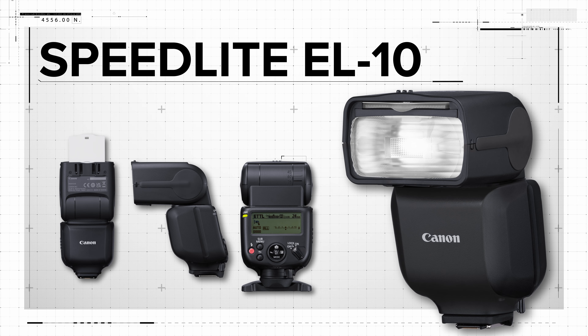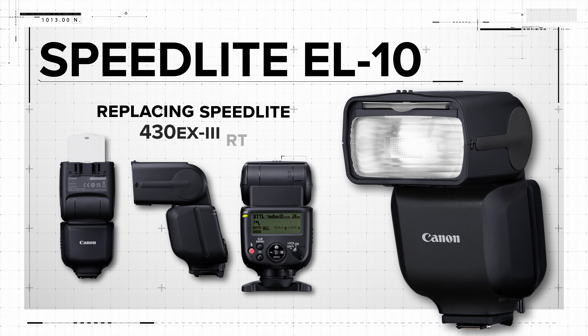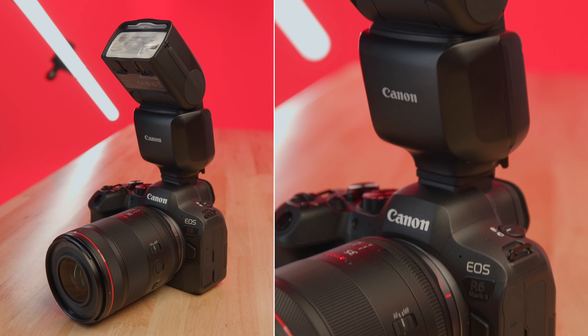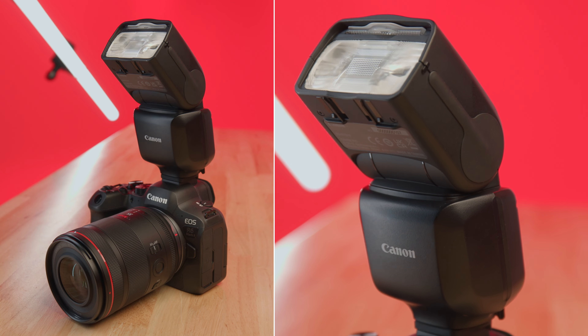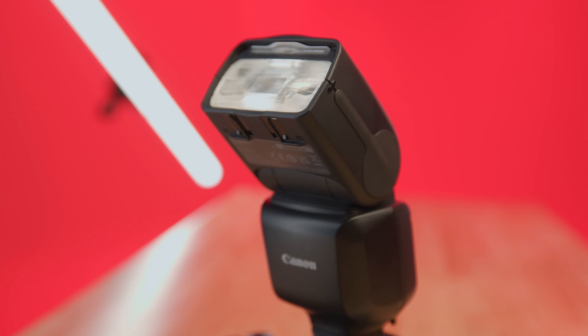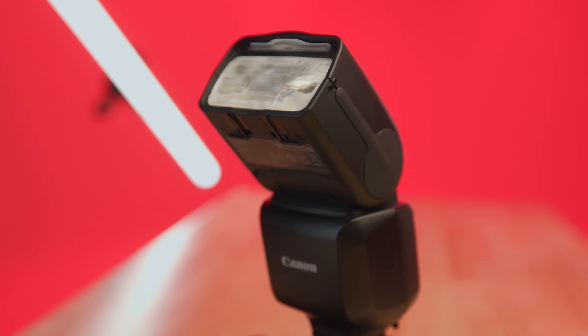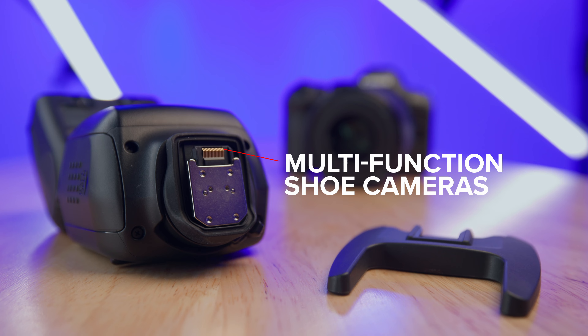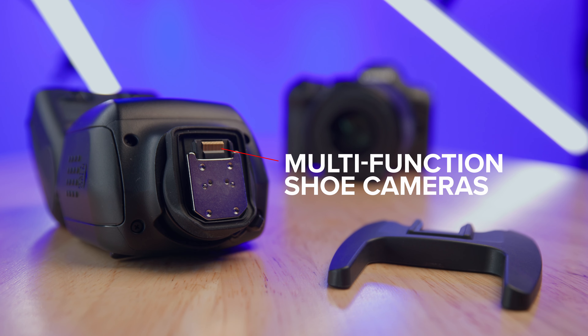Hi everyone, Rudy Winston from Canon USA here to introduce a new Canon Speedlite for recent EOS R series cameras. Speedlite EL10 joins the Canon lineup as a mid-range portable flash unit, replacing the popular Speedlite 430EX-3 RT. Like its predecessor, the EL10 targets users looking to get started in flash photography with a versatile Speedlite, or expand their capabilities if they are working with more basic flash units.